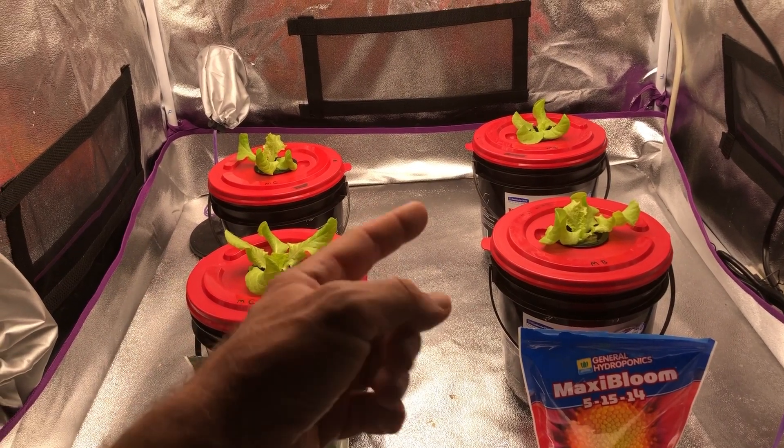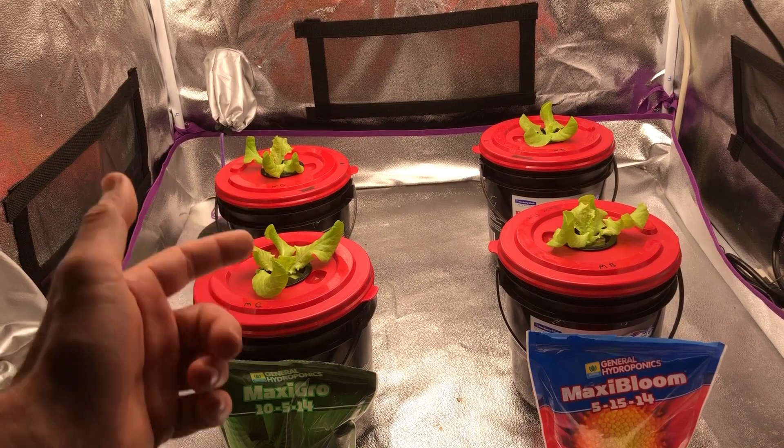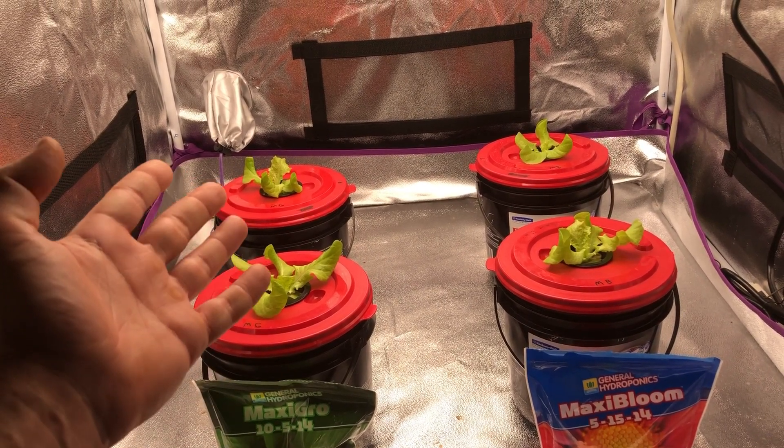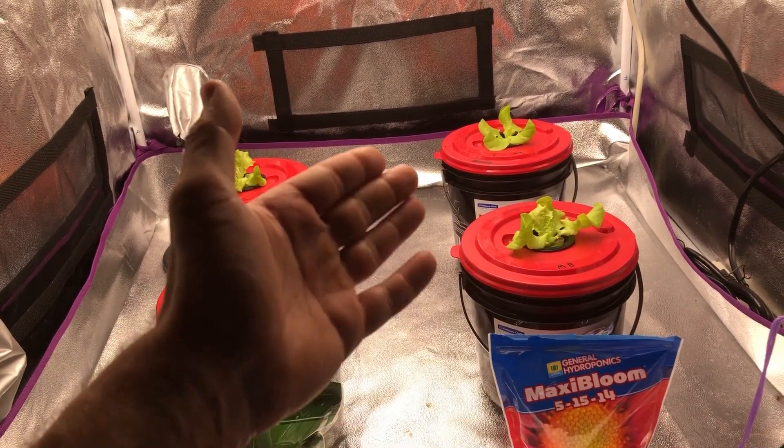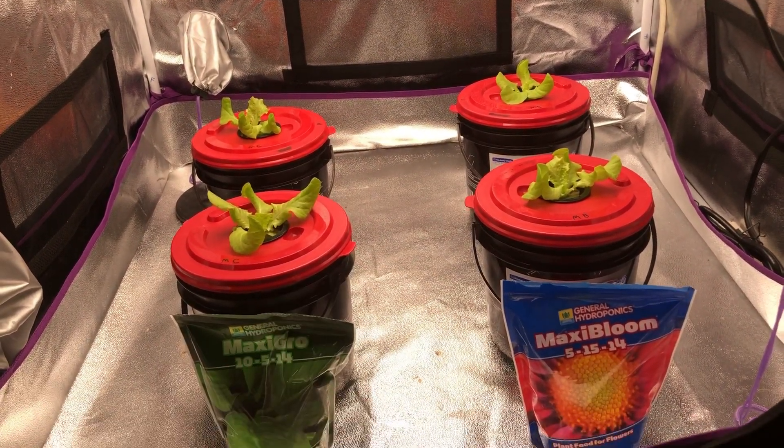My prediction is that after a certain period of time, the Maxi Grow lettuce heads are actually going to continue to grow while the Maxi Bloom is going to run out of nitrogen and start to slow down and taper off. That's my prediction, but we'll find out when we come back.